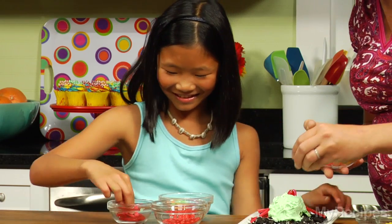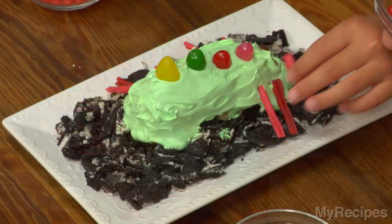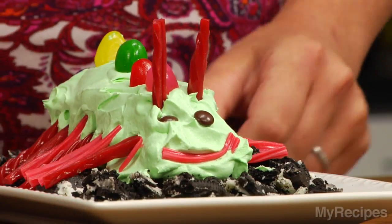We're using all kinds of fun candy to decorate Simon. We have some licorice for his legs, some jelly beans to put down his back, and maybe some M&Ms for his eyes. I think he's done. We did a great job.